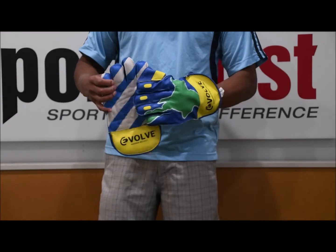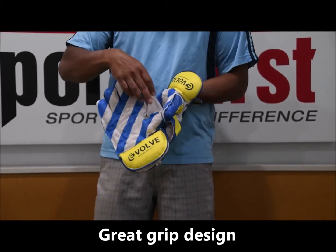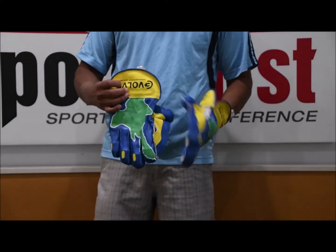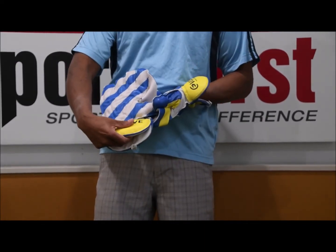In terms of protection, you've got some nice grip on the palm of the glove. Nice section here for catching in the cup. And you've got reinforced fingers with sponge inside as well. And then on the wrist there's some nice padding when the ball comes through.